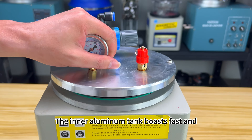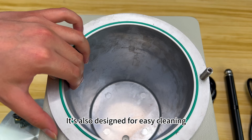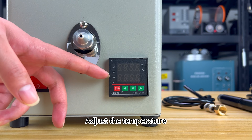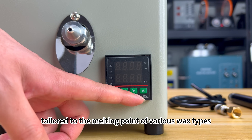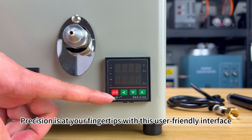The inner aluminum tank boasts fast and even thermal conductivity, enabling quick heating of wax. It's also designed for easy cleaning, ensuring convenience and efficiency. Adjust the temperature effortlessly with the digital control panel, tailored to the melting point of various wax types. Precision is at your fingertips with this user-friendly interface.